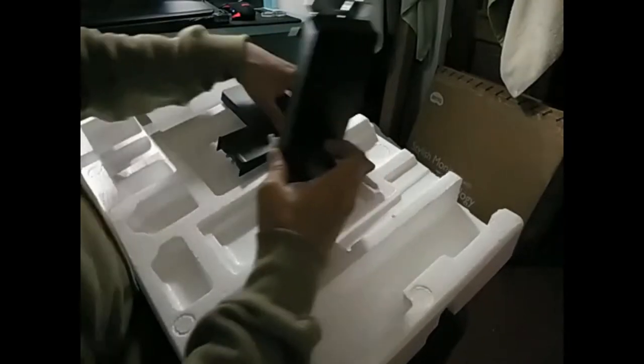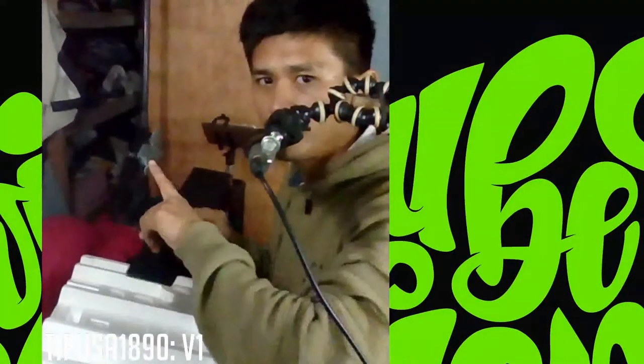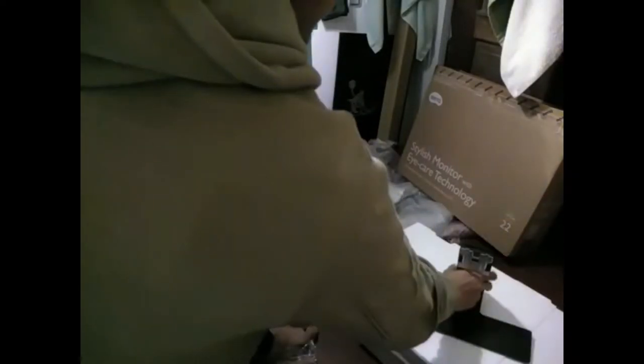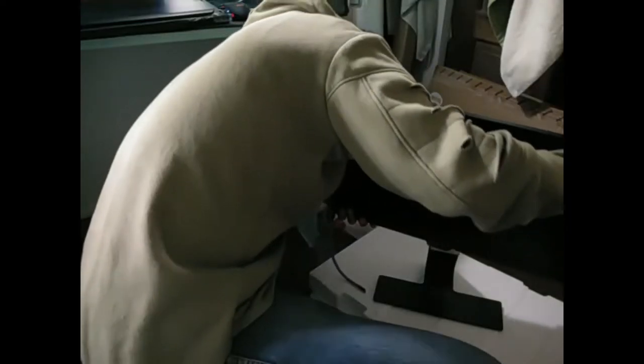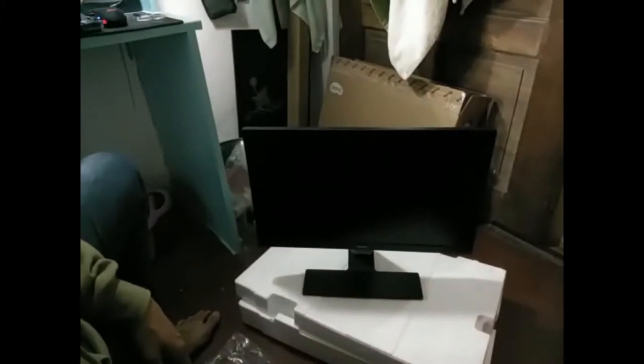So i-assemble ko yung stand. Ito yung stand, tapos ito ilalagay dito — easy lang naman, kakabit lang dito. May groove. I-iikot mo lang ito, di mo na kailangan ng screwdriver. Yan na yung stand, walang laking mechanism. Parang friction lang yung naghahawak nito dito. Okay so dyan katitindig. Ilalagay natin to. At sya ay tumindig na.